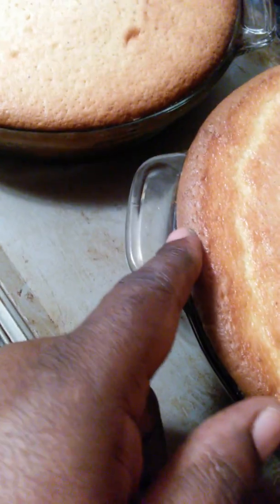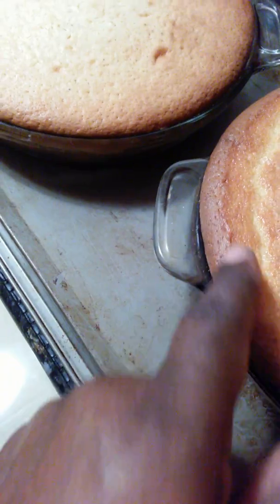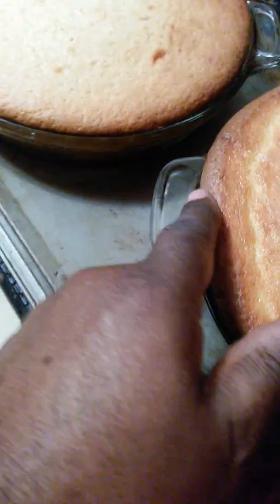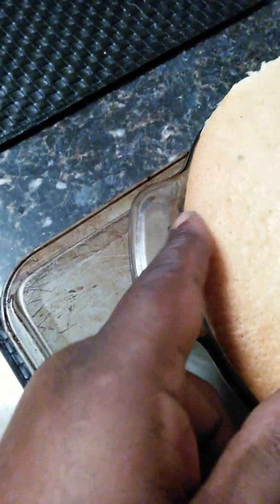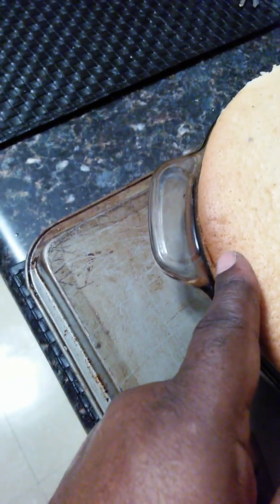I always do that with my cake. See how it's springing right back? That's good. They're both doing it — see there? It's good.